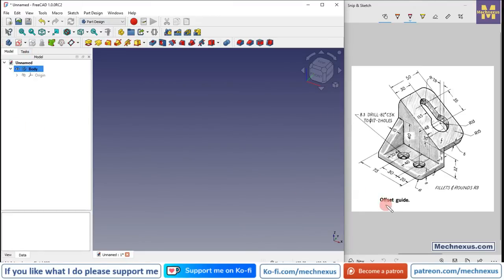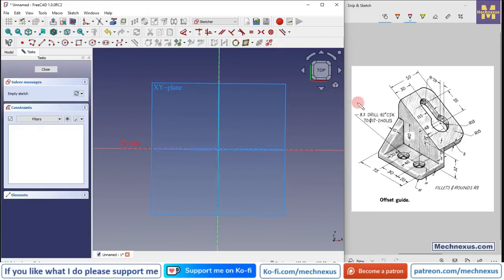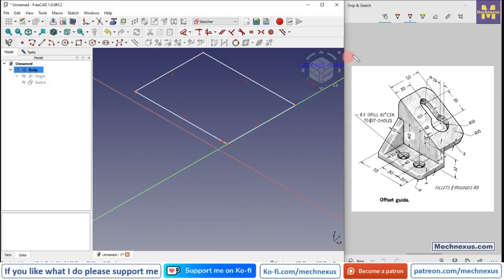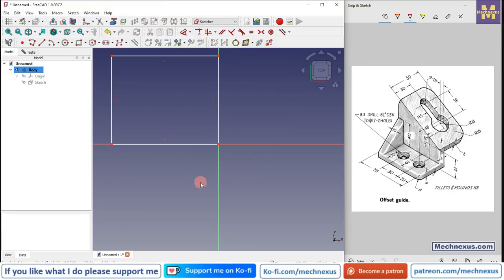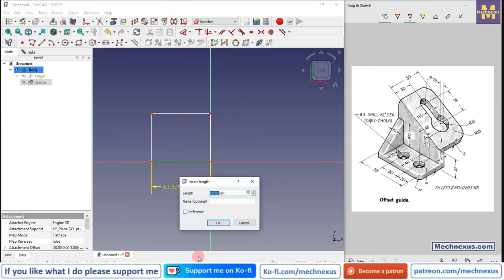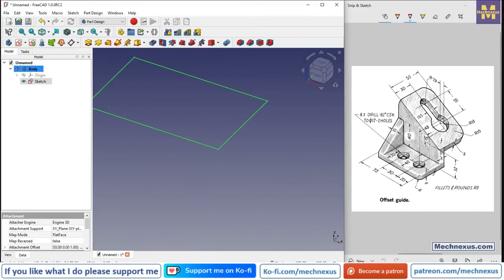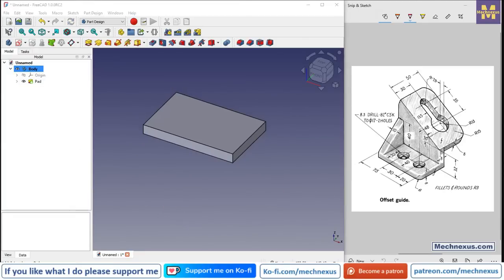As per our part orientation, we will first create the base plate. I will select the origin plane, choose the top plane, and click on sketch. I will switch to isometric view and create a rectangle. I'll select the dimension tool and provide a horizontal dimension of 75 mm and vertical dimension of 48 mm. Click close and we will extrude it to a distance of 8 mm. Select the sketch, click on extrude, and provide the distance of 8 mm.